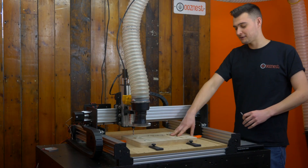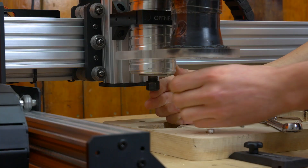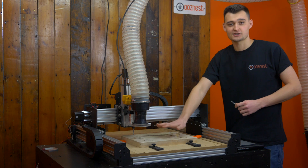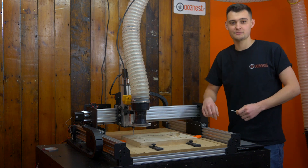Now that we've got our roughing toolpaths complete on both sides, we're going to switch to a quarter inch ball nose bit. This is going to allow us to do our finishing pass on both sides. We're going to start with this side first — let's get on with it.